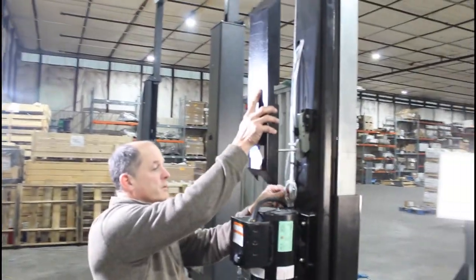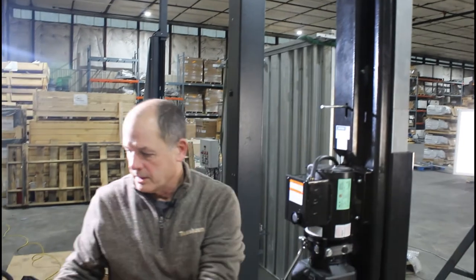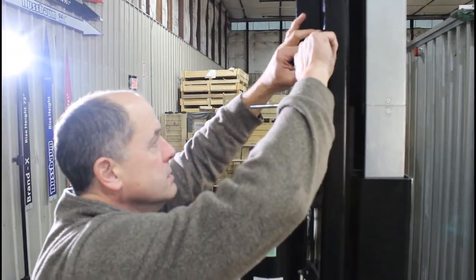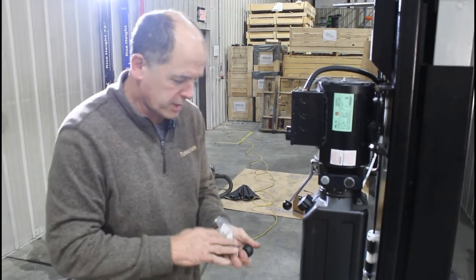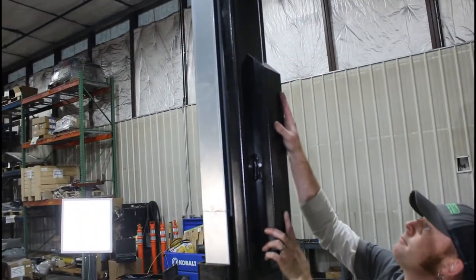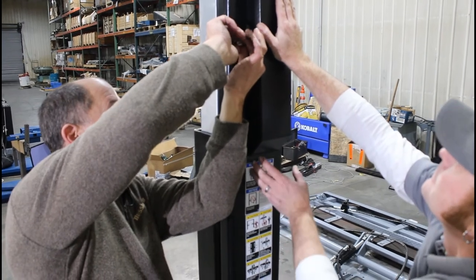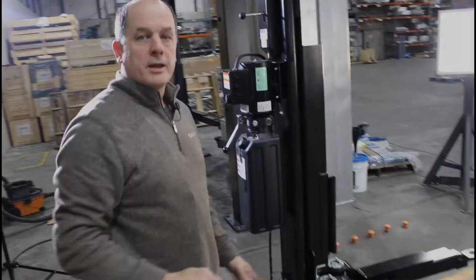The lock covers — one of the first things we removed — are one of the last things to go back on. The lock handle goes through with a tab on the top, pushed right through. Secure with a 3mm screw with a finish washer in the corner. Then put the lock handle ball back on. Repeat on the other side — there's a hook at the top of the lock cover and the screw goes on the side.